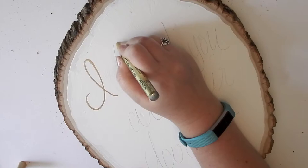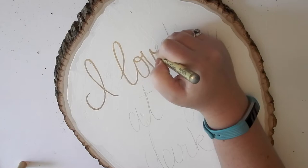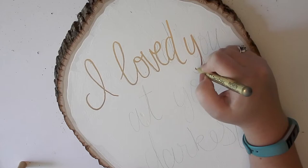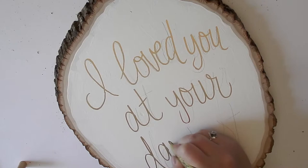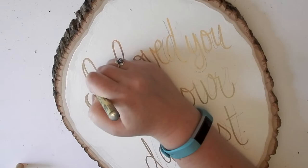I took my marker and went over the words just one time, tracing over it. I tend to, when I sketch something out first with a pencil and then go back over it, just go way off book and all over the place — so if you're like that too, don't worry, you can totally erase the pencil marks.